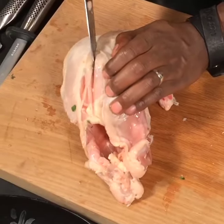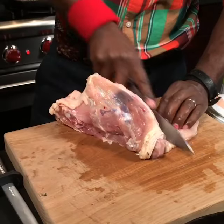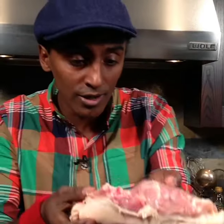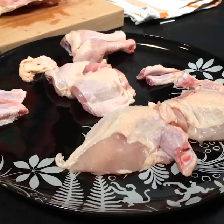Now to the breast meat. Look for the middle — the center bone. Cut as close to that bone so the chicken breast is as big as possible. The carcass is perfect for stock. You should never waste anything on a chicken.